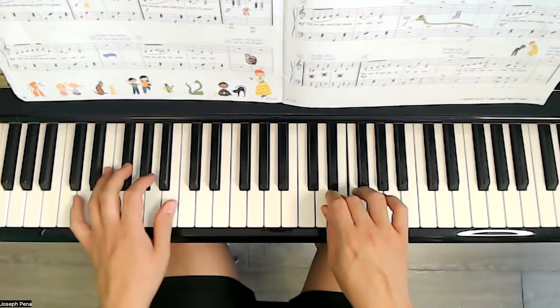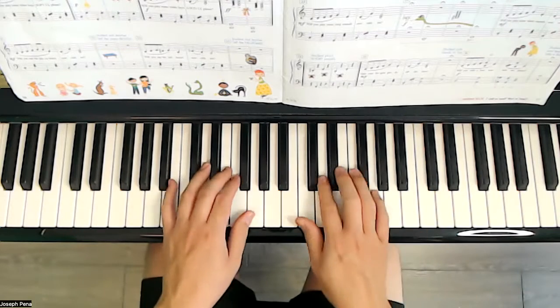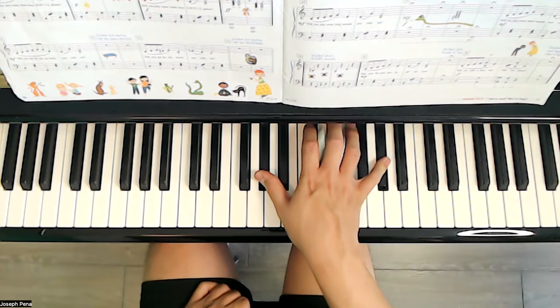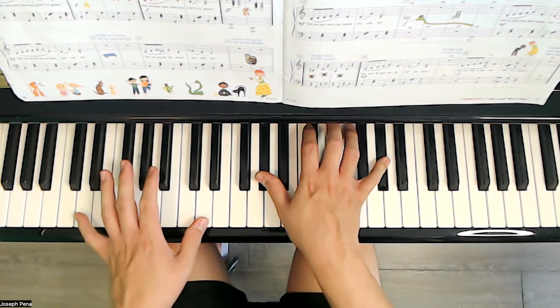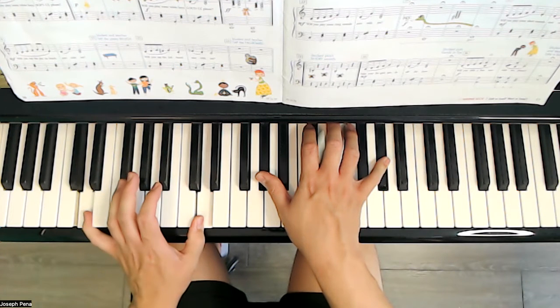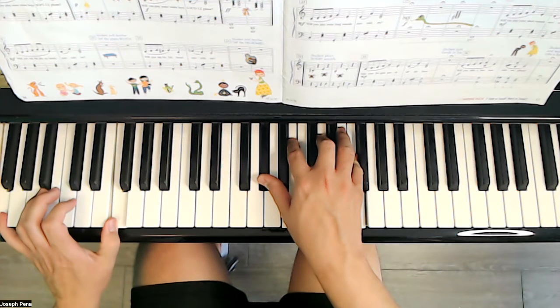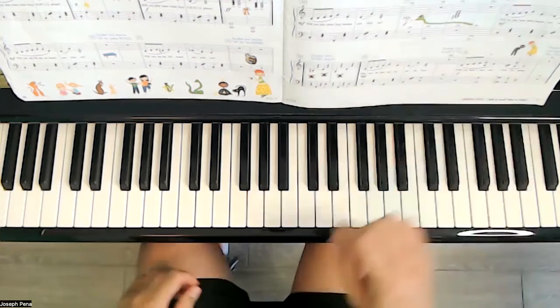Will you play some long sounds now with me? Long sounds — hold it for a very long time. Long like the snake there, until the sound dies away. A very long time. Eventually the sound will go away.